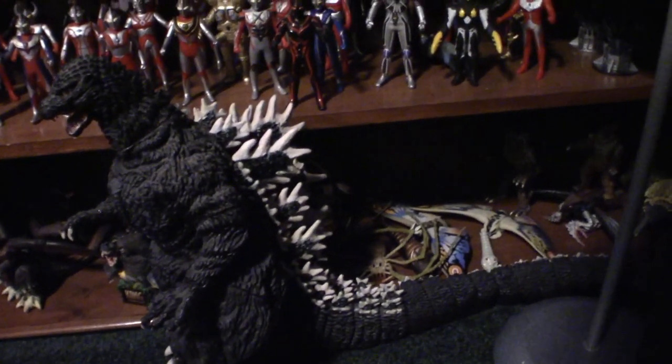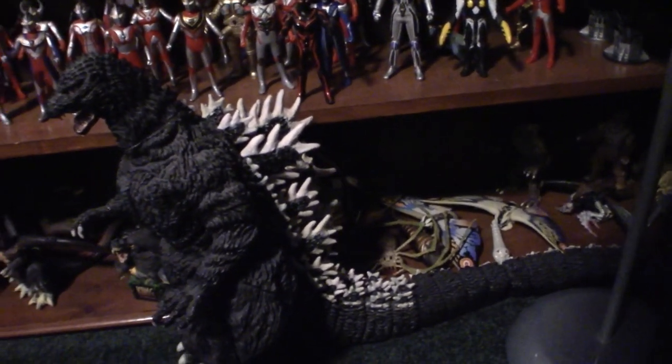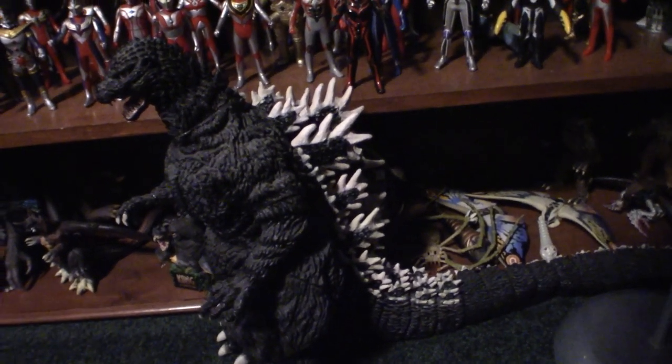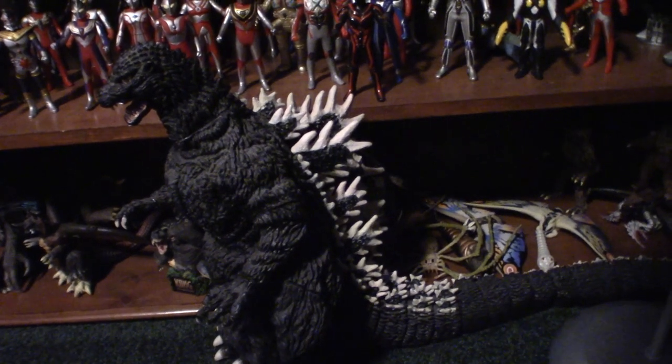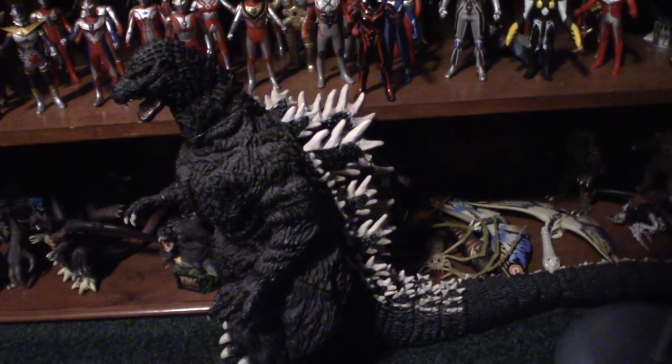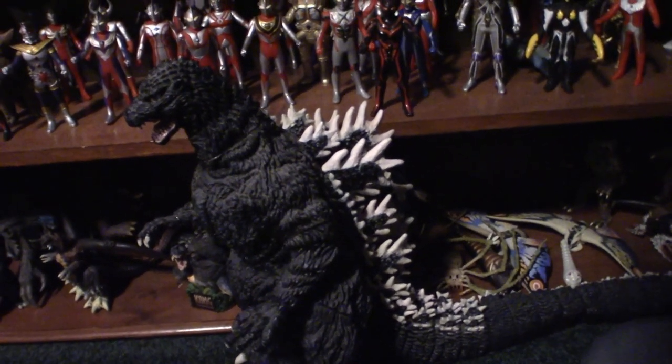This is in fact my largest Godzilla that I have. It is a Concord 1989 Biollante Godzilla — or you know, 1989 Godzilla. It is a Concord version. There is also a Paradise mold that they actually paint in green and it looks cool for the most part. But I ended up getting this for like 60, 70 bucks like 10 years ago from Greensboro Coliseum, and I've had it in my collection ever since.